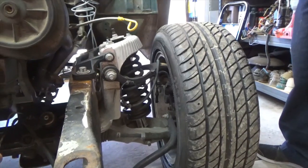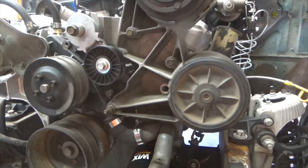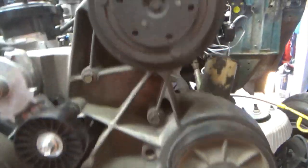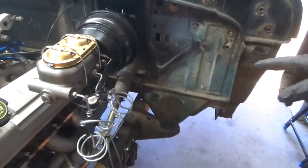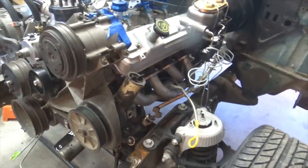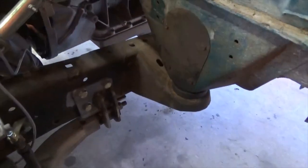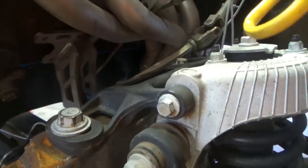The motor is a 94 and it's multi-port injected. I'm running the E4OD transmission that was behind it, converted from four-wheel drive back to two-wheel drive. Running Outcast brackets on the frame — brackets that make it easy to mount up — and Outcast custom motor mounts that bolt right to the Crown Vic location.